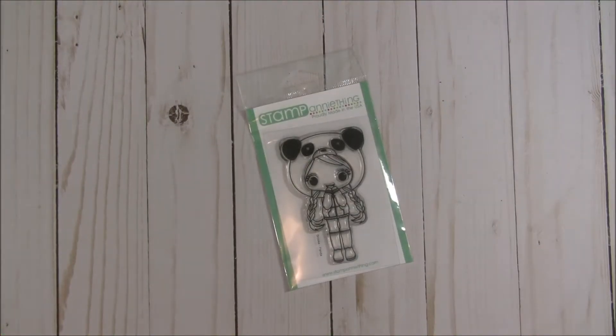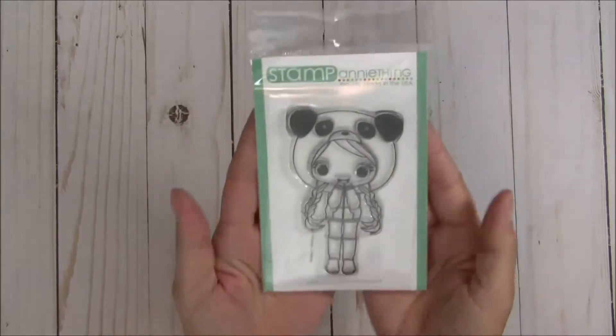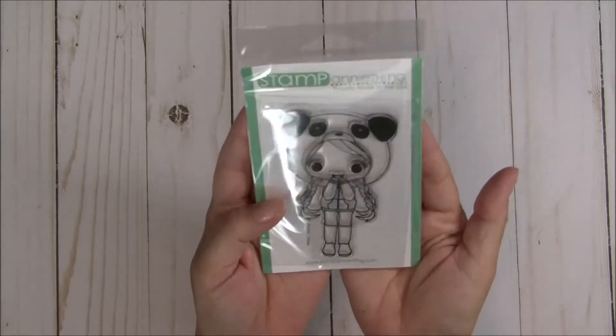Hey there, crafty friends! It's Tina the Scrapin' Rabbit and I have a project share for you today featuring this adorable Brook Panda Stamp Anything set.